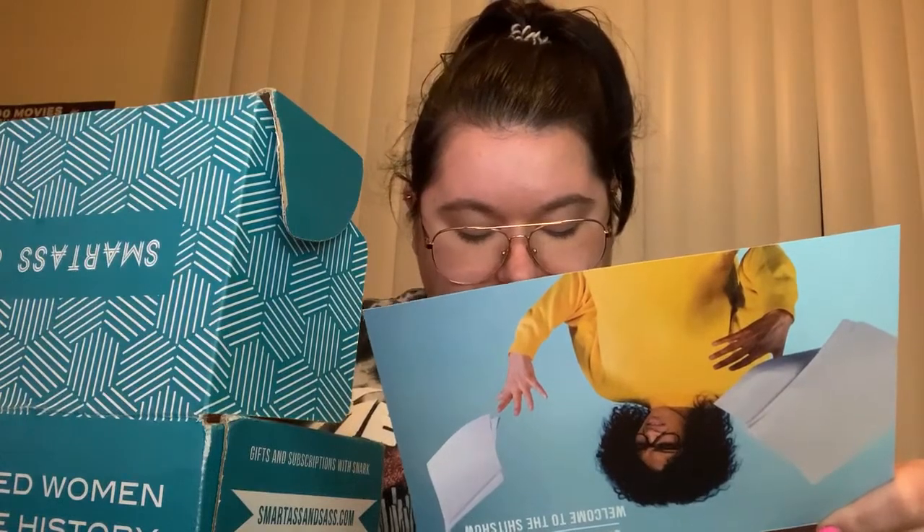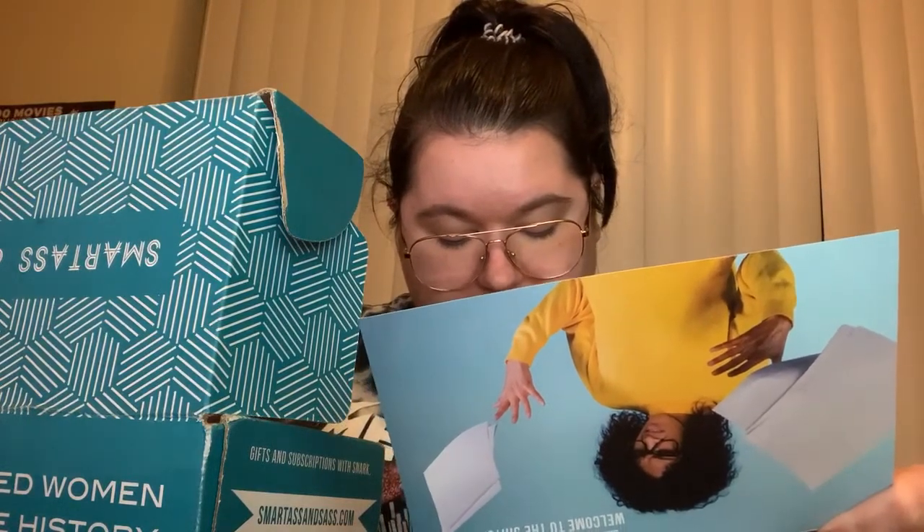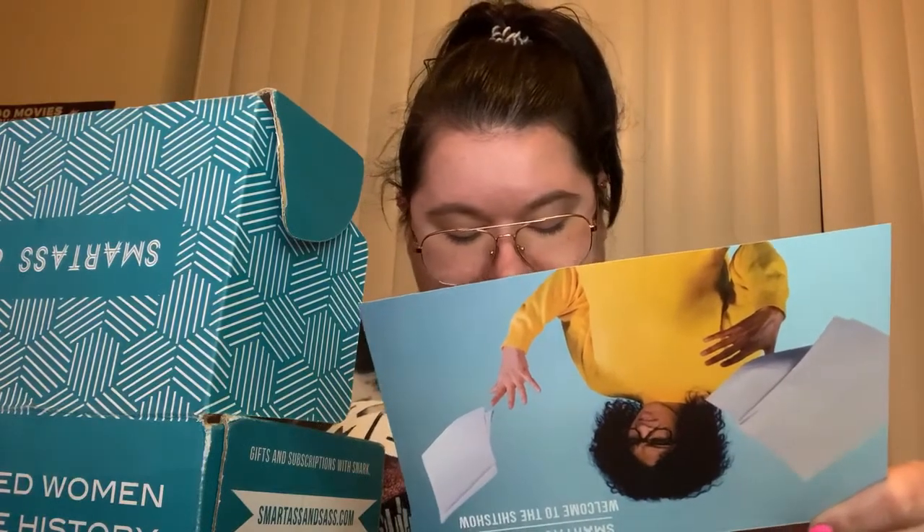September subscription is all about that grind. We know you're out there working hard for the money and we respect your hustle. This month we'll be sending sassy products to help you slay all day.